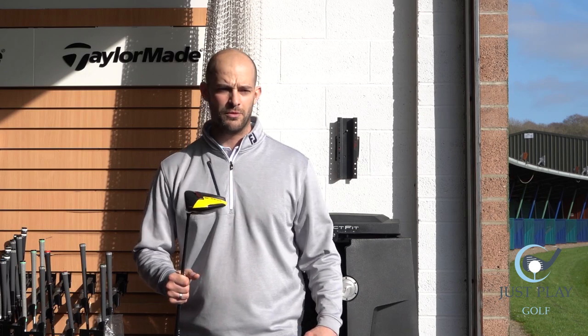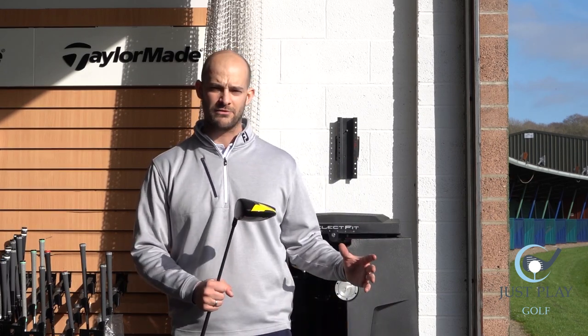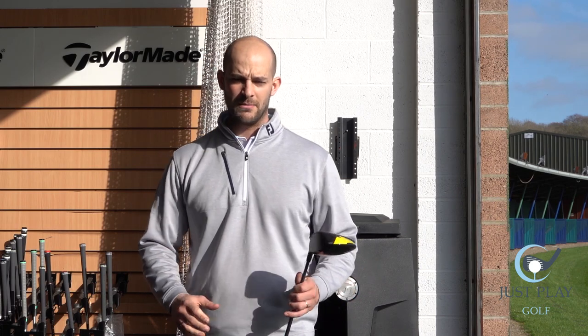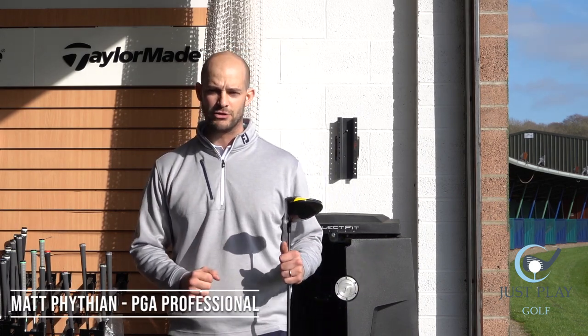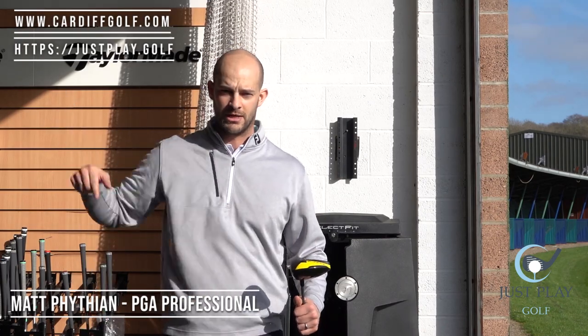Thank you very much for listening guys. I hope the tips you heard on the video will help you with your driver and hopefully get you to find some more fairways. I'd really like you to like and subscribe to my YouTube channel — they will be somewhere in a corner. Thank you very much and see you next time.